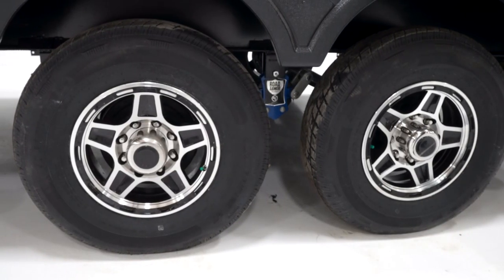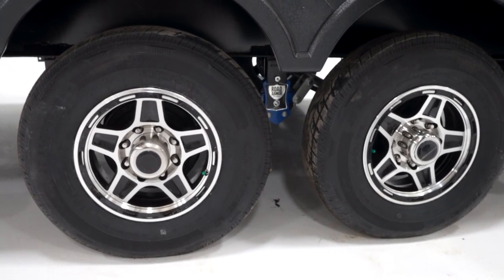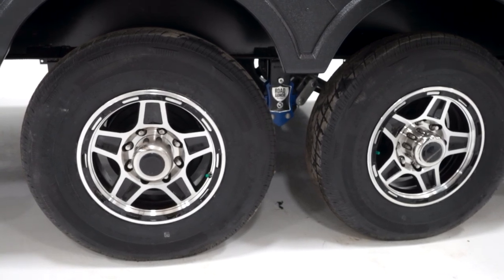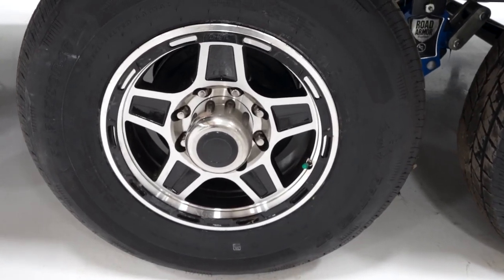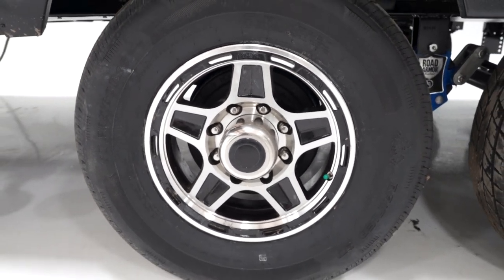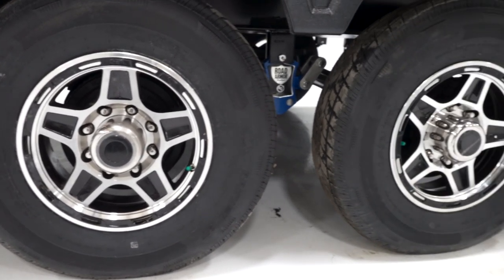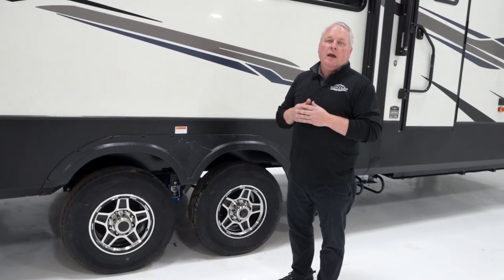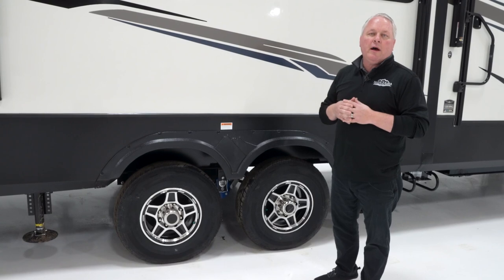Now let's talk about tires and wheels. The tires we supply on our Montana High Country are F-rated tires, and they come with a six-year warranty. We also provide an upgraded rim that will withstand a 110 PSI tire. That means you the consumer can upgrade all the way to a G-range tire without replacing the entire wheel assembly. Keep all of these great features in mind as you look at a Montana High Country, and on behalf of the 250-plus employees that build Montanas, we want to thank you for becoming more knowledgeable about our product.